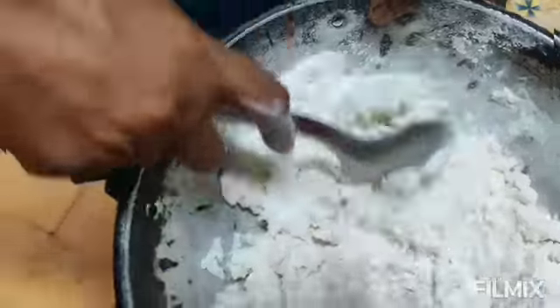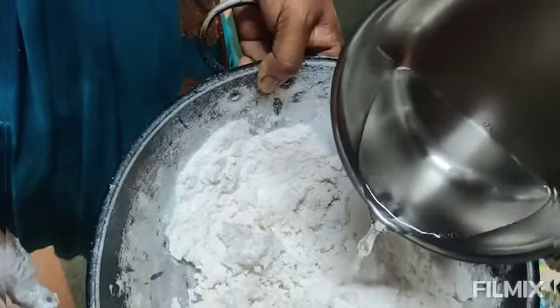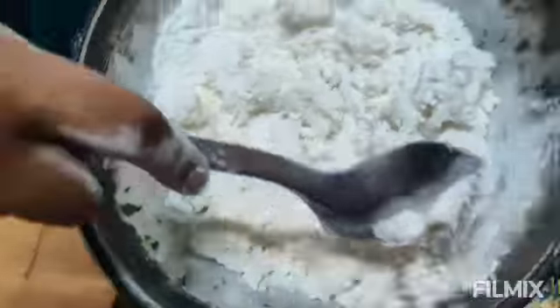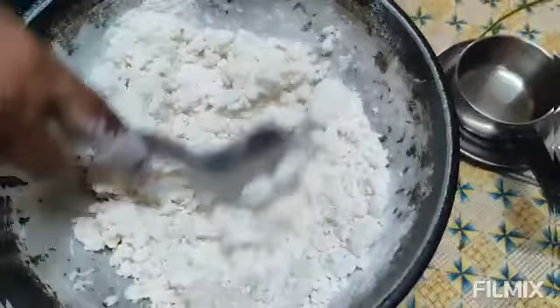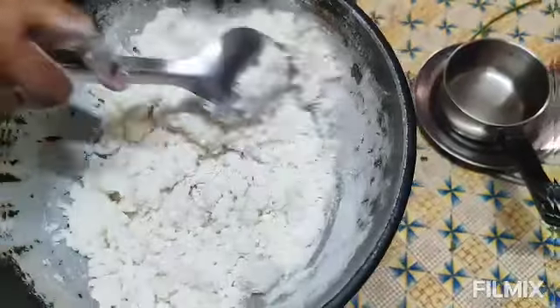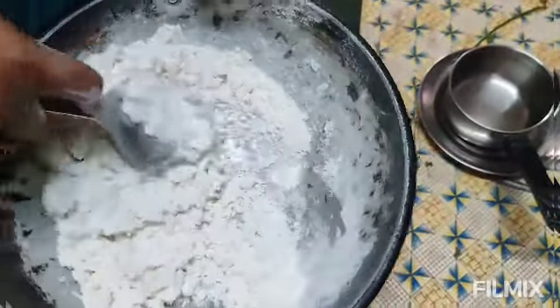We've got a smaller amount of food, so we can add some soy sauce. A little more. I'll take a bit of a small amount of food.